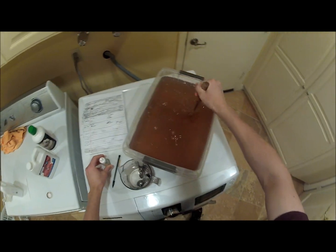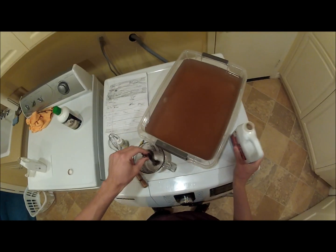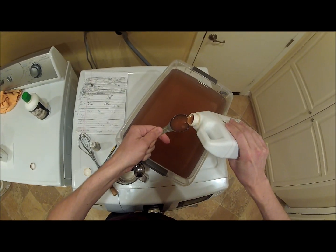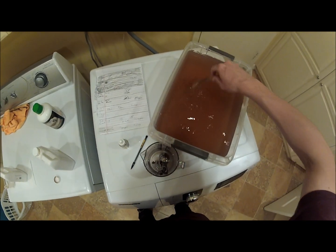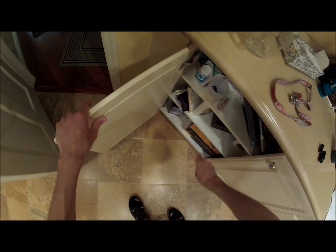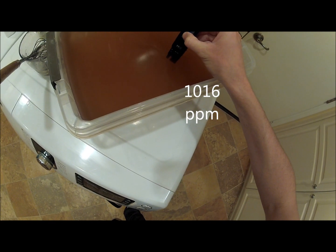Now what we're going to do is put in the Cal-Mag, because it's RO water. Let me just think about this — it's at like a thousand. PPM meter: 1,016. Yep, see.